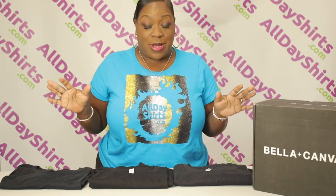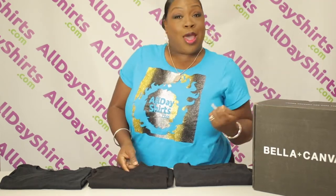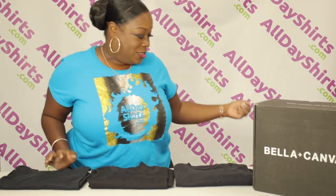The first thing I need to mention about all of these shirts is that they have tear-away tags. That way you can put your own logo on your merch — no one will know.